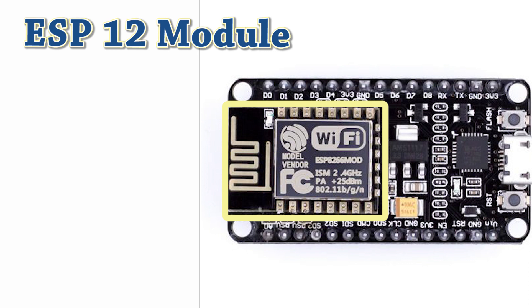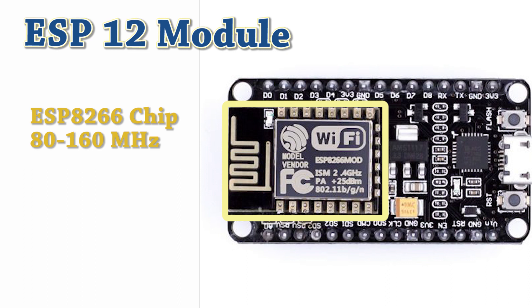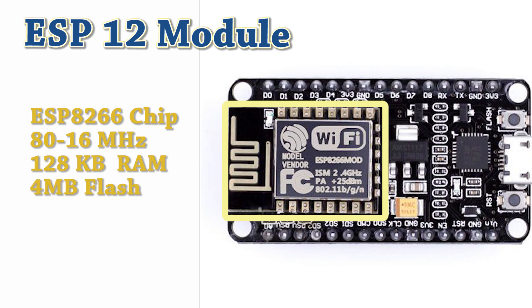Let's have a look at the main components of this board. First, we have the ESP12 module. NodeMCU features the ESP12 module which contains the ESP8266 chip and it operates at 80 to 160 MHz clock frequency. It has 128 KB internal RAM and 4 MB external flash for program and data storage. It also comes with an 802.11 Wi-Fi transceiver. The transceiver not only connects with a Wi-Fi network, but it can also set up its own network and allow other devices to connect with it. This feature of the ESP8266 has made it more versatile.